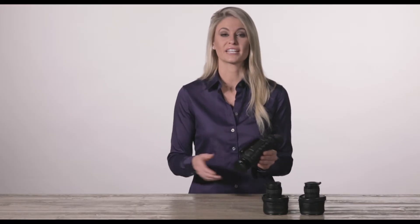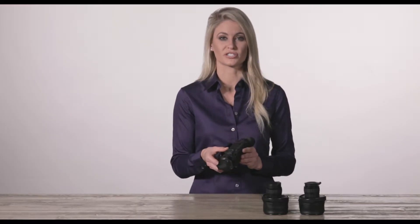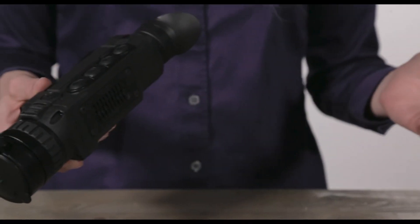Hey there, I'm Caitlin from Pulsar. Today I'm going to show you a quick tip on how to change the lenses on your Helion XP models.